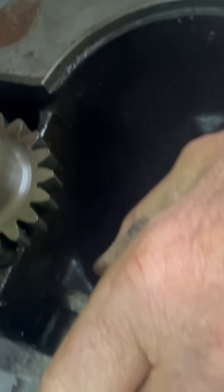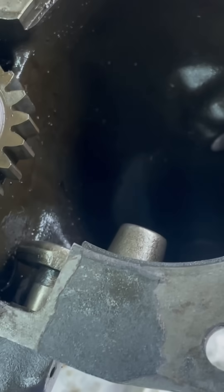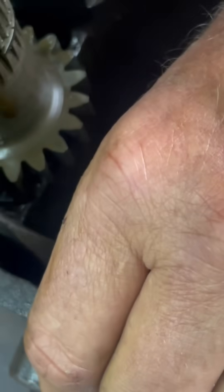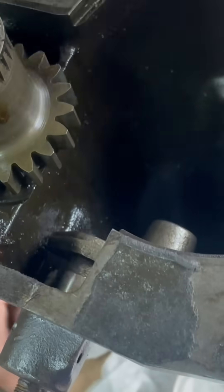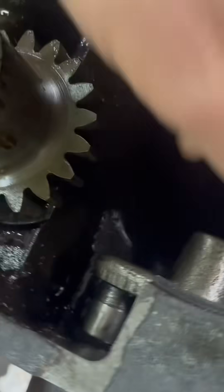Try number two to get that little ball bearing to stay in there. Steve said after we fought with this thing and put this video up, somebody's probably going to say 'oh, all you had to do was do this' and click — right in there — after us struggling. They won't turn that camera off; this is not going to be PG.